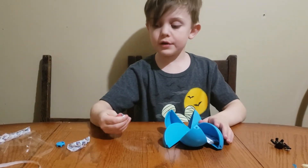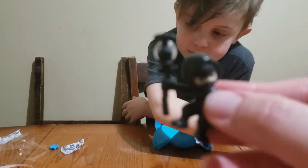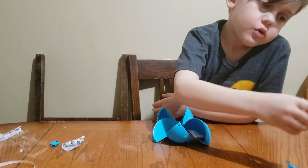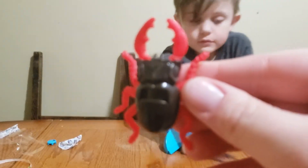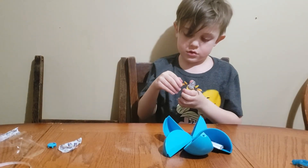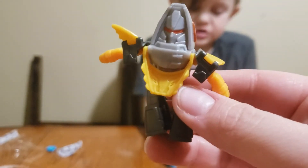Before we end the video we're going to review what we got: a sticky ninja, ugly looking bananas, a beetle, a transformer, and the pirate.